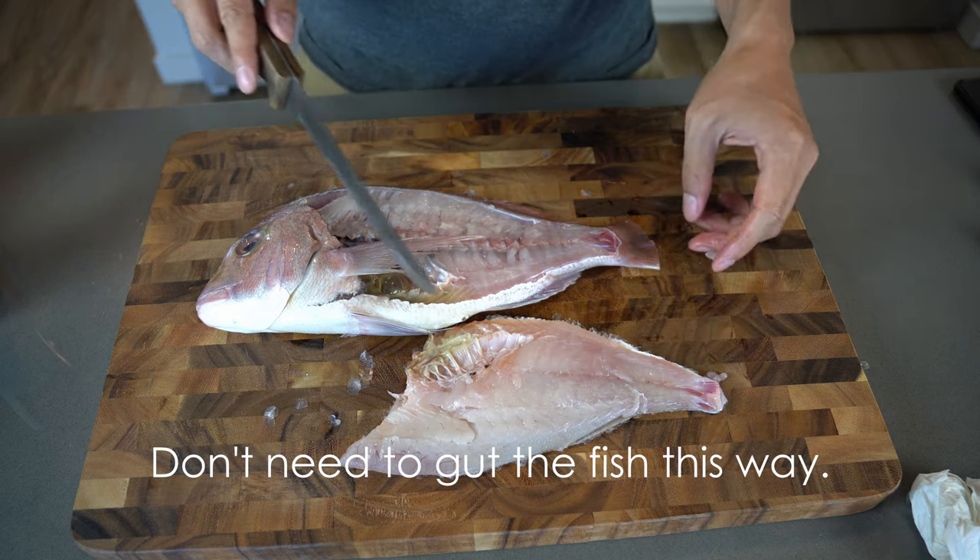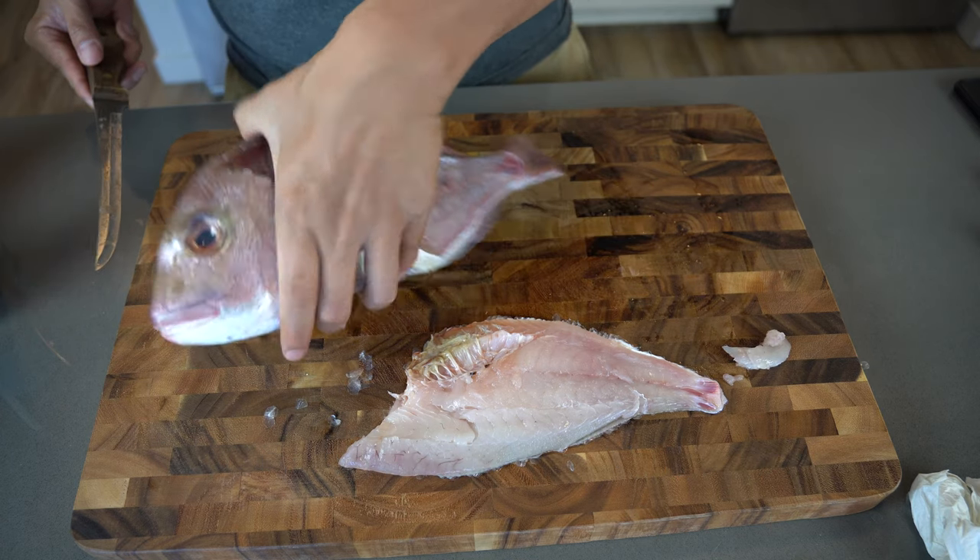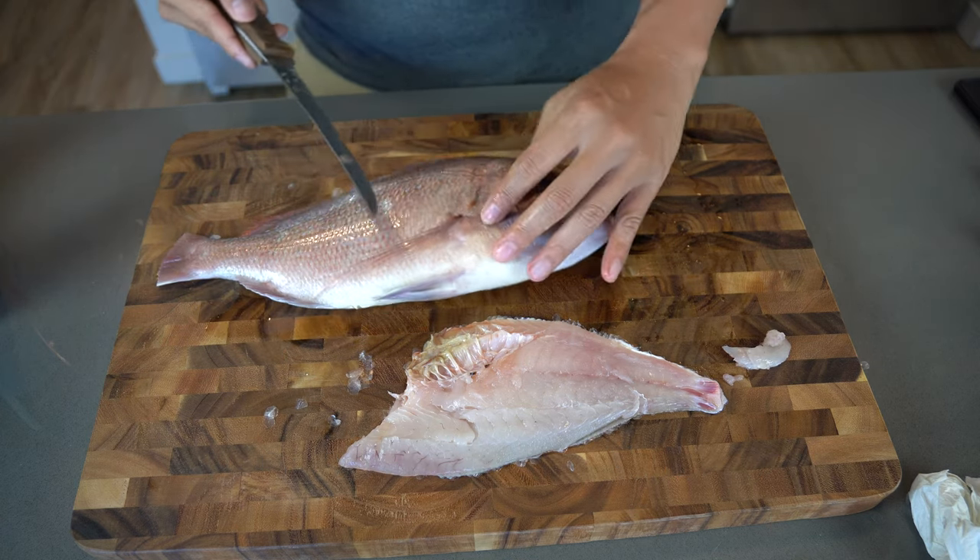There will be a little bit still attached, so you just cut it off. There's one fillet. Now do the same thing on the other side — flip the fish around.